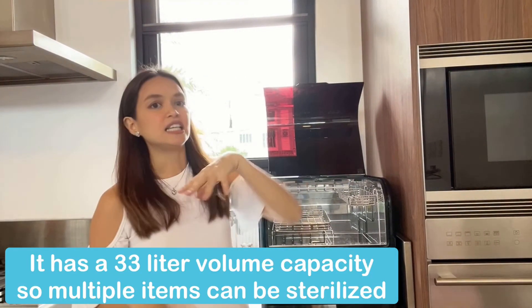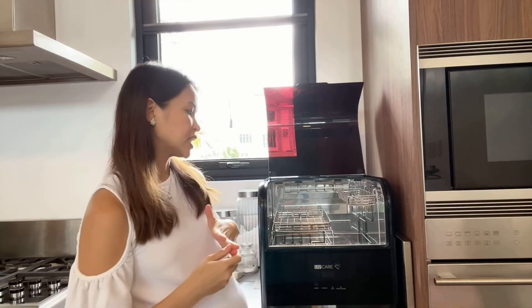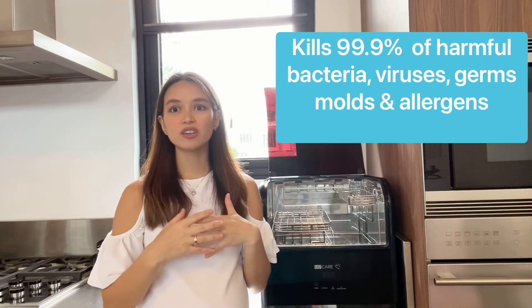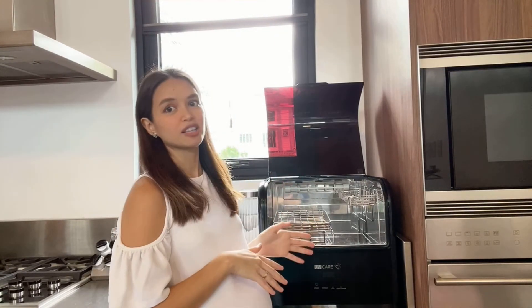For me, this is a very sulit-buy because of its features, and it's a good investment for the family. You know that it's germ-free, bacteria-free, and virus-free when you use this product. I want you to know that this is a trusted product, effective, and at the same time, tested.